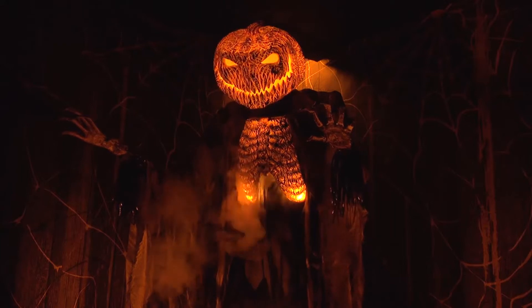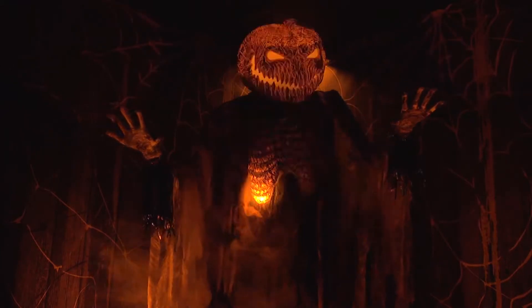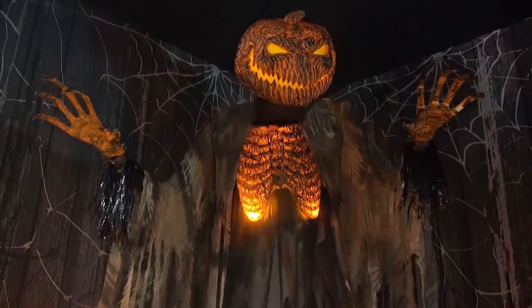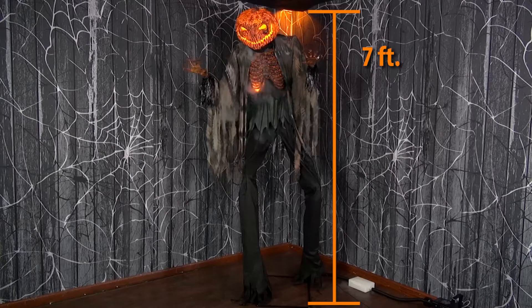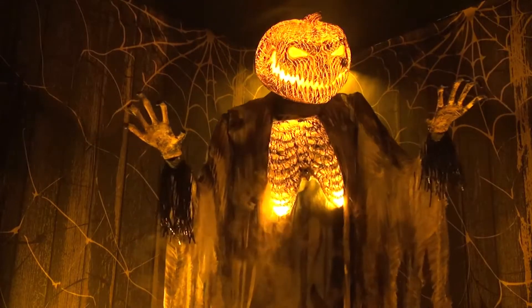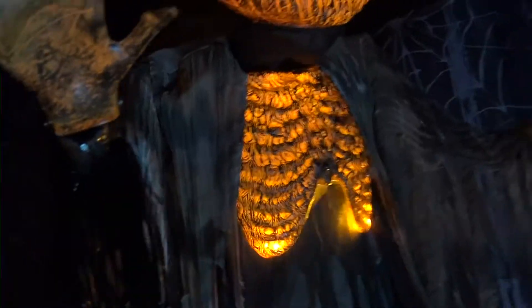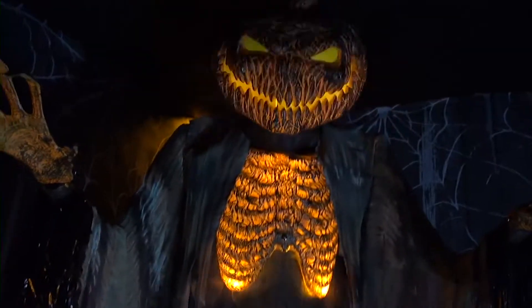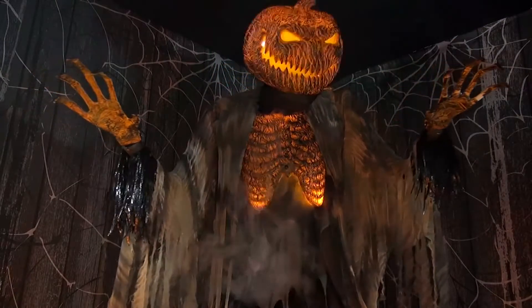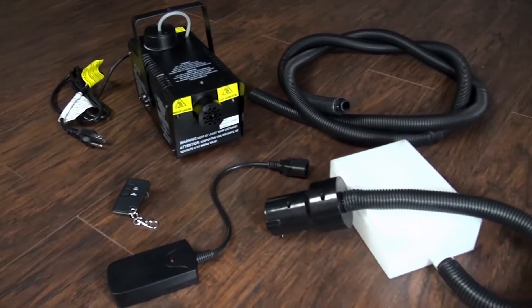When it comes to Halloween, the bigger the scarier, and this scorched scarecrow with fog machine is downright nightmarish. This animated prop features a seven-foot-tall scarecrow wearing a burnt-looking fabric costume. He has a flickering light-up jack-o'-lantern head and chest and creepy elongated hands to complete this scary look. This animated prop also includes a 400-watt fog machine and hose attachment.